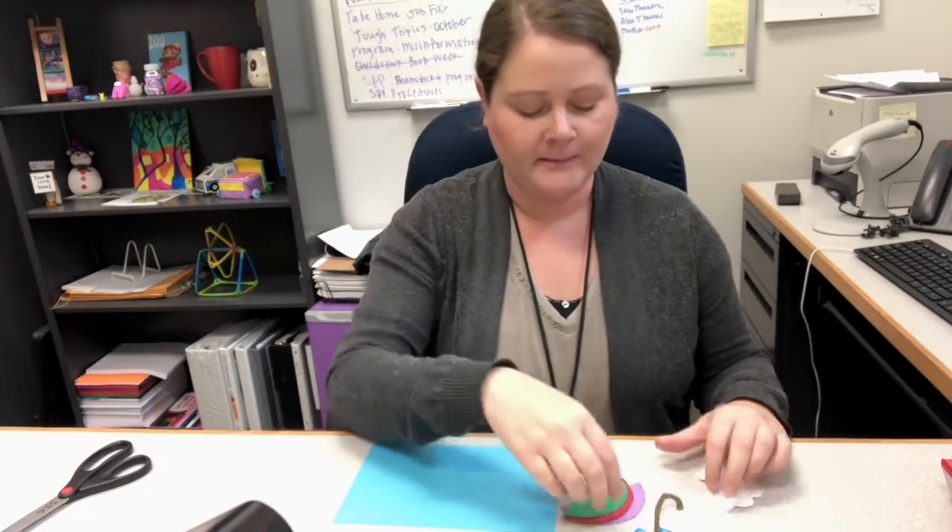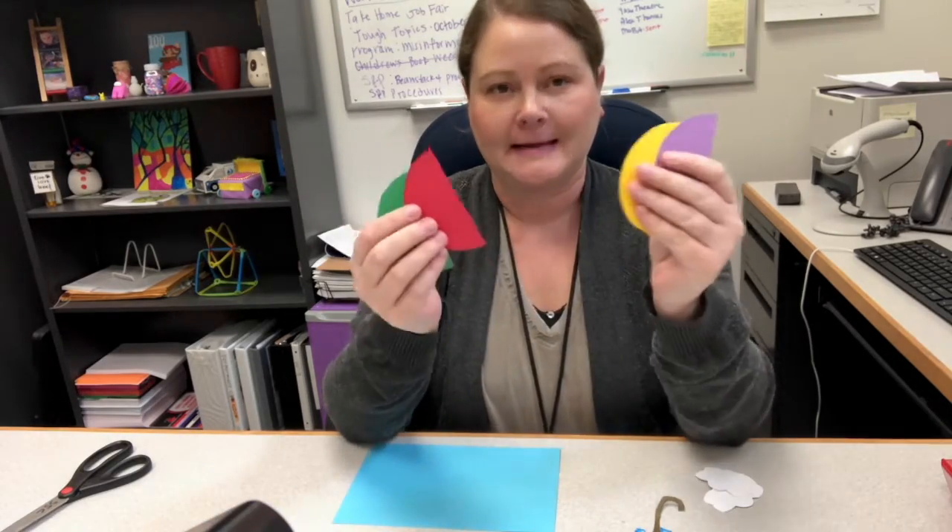The first thing you need to do is cut out your clouds, your raindrops, and your cane for your umbrella, and then cut all of your circles in half.